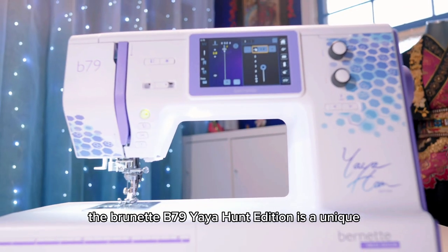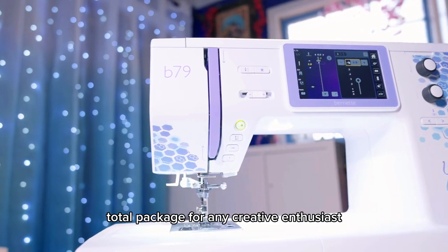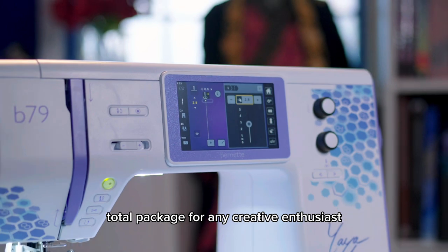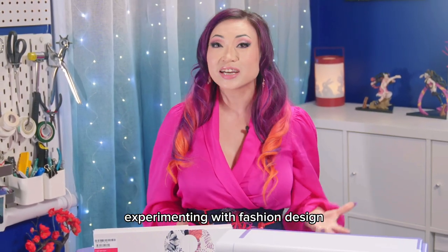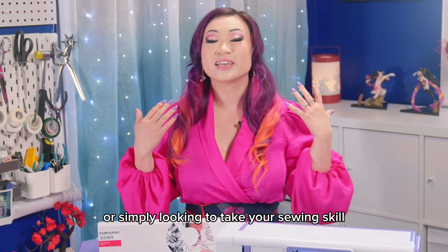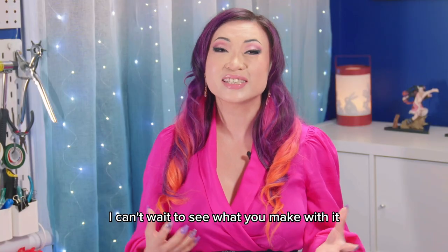All in all, the Bernette B79 Yaya Han edition is a unique total package for any creative enthusiast. Whether you're working on your next cosplay creation, experimenting with fashion design, or simply looking to take your sewing skill to the next level, this machine has everything you need to succeed. I can't wait to see what you make with it!